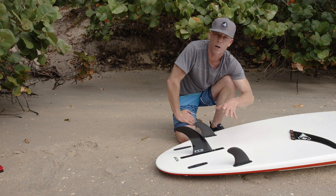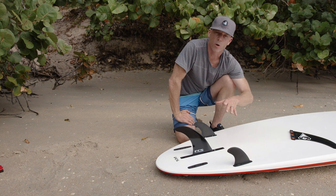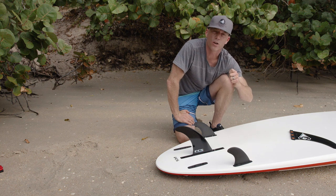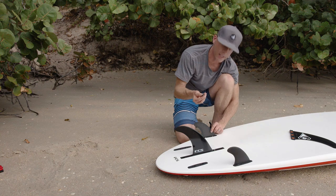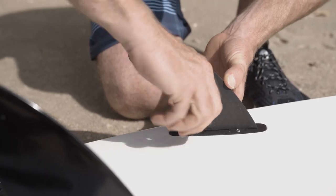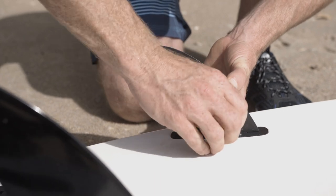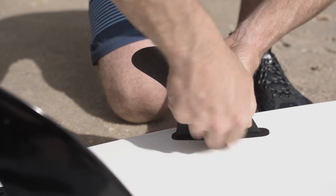You don't really need side fins for flat water paddling, but they will help with surf performance, especially as you get into surfing larger waves. Once I drop my fins in, I use the fin key and the little screw to tighten them down. You don't want to over-tighten them. Tighten your other fin and you're good to go.